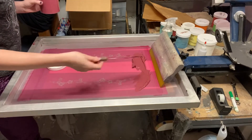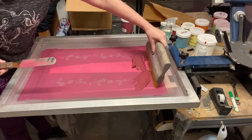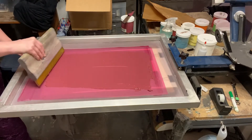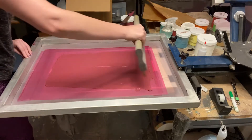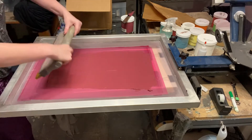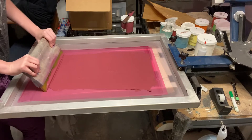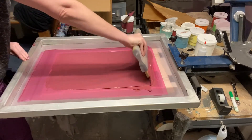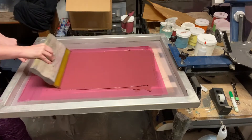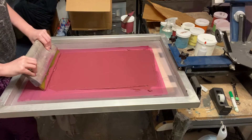Make sure we've got plenty of ink on there. Flooding is a little bit more tricky when your squeegee is as wide as this one, but with some practice it gets easier. And now I'm going to push the print. I'll do a second pass, especially since this is the very first print going through the screen — the next ones I'll probably just do one pass.